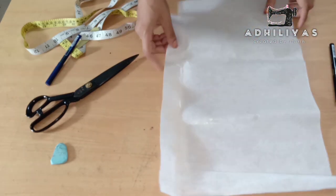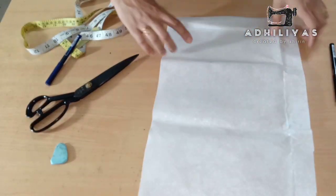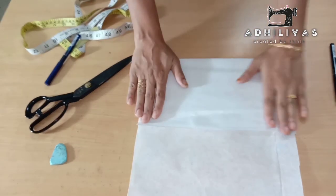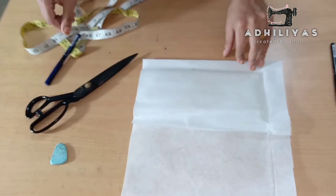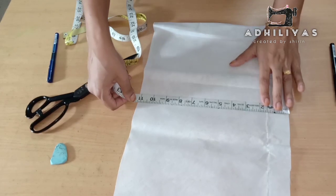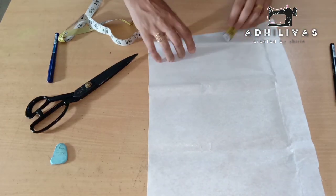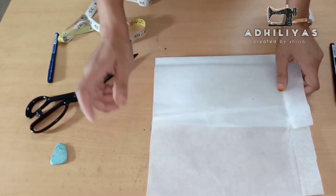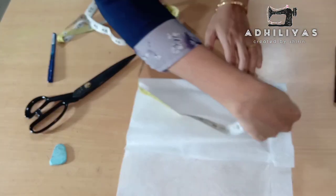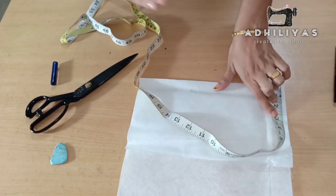We will cut the neck and write it on our canvas. We will write it on the canvas. We will use it for 10 to 1 inches. Since the camera is over, we will make the canvas and add it. We will make the next one. How much for the neck — we can't be worth it without the canvas.